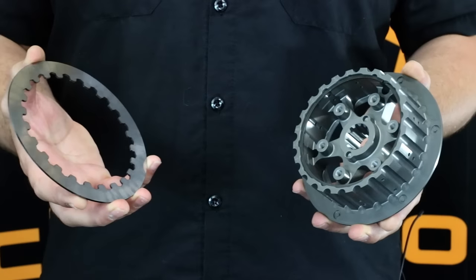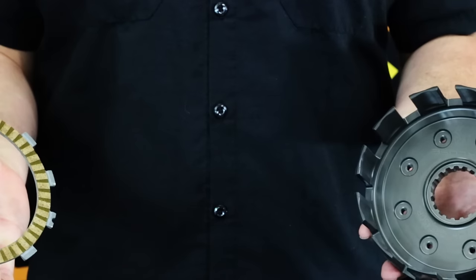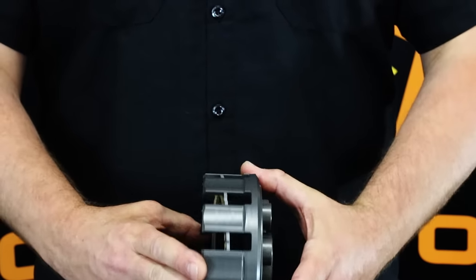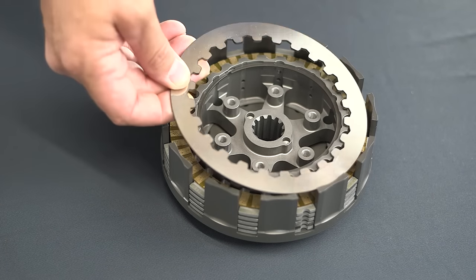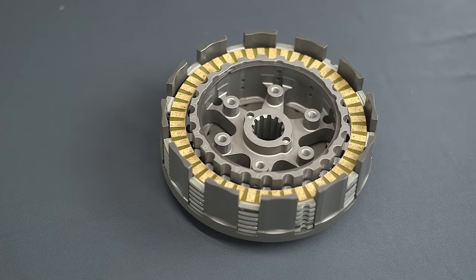The steel plates index with the center clutch hub and the two parts spin together driving the transmission. The friction plates index with the clutch basket and the two parts spin together driven by the motor. These two parts are assembled alternating steel plates and friction plates to optimize the contact surface area.